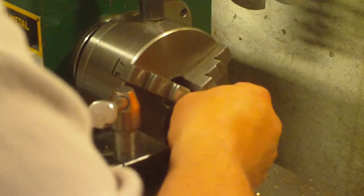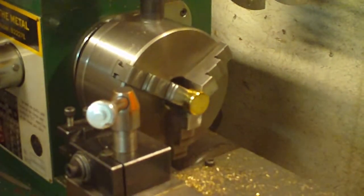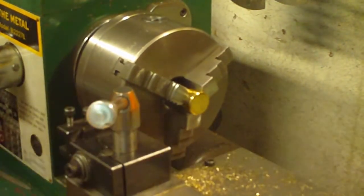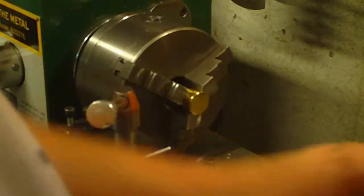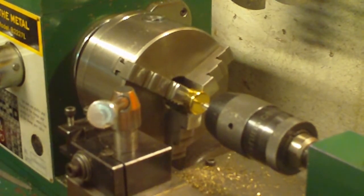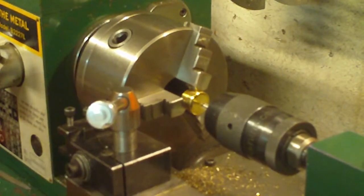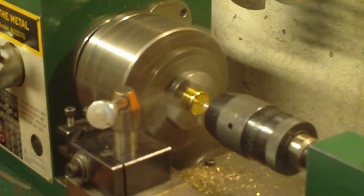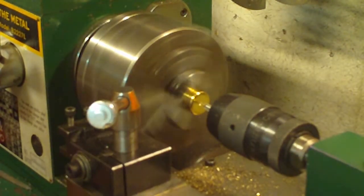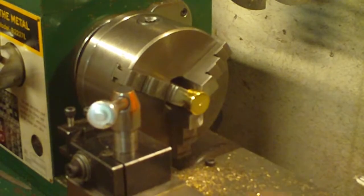So we can go on and do the next one — same procedure. Clamp it down. We're going to do two of these for you. Next is our center drill. Again, we're going into brass so we run it at a higher speed — we're going to run this at 550. You don't want to go in very far with your center drill; you just want to make a nice little impression in there so the bit can't skate.